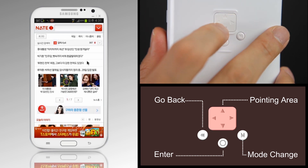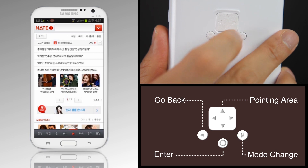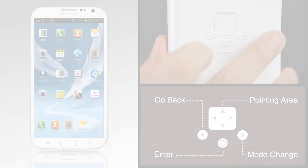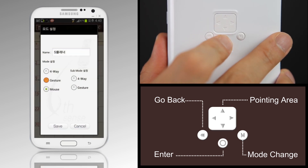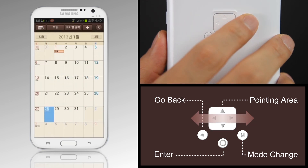Use the Change Mode button on the internet browser. Change it to Mouse Mode to use it like a mouse. If you press the Mode button for a long time, you can easily set the mode you want to use. If you set and run the mode of each app, the mode will change automatically.